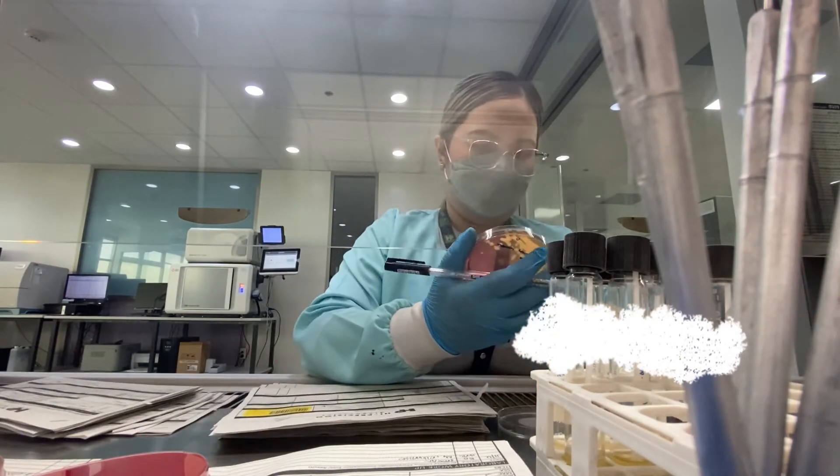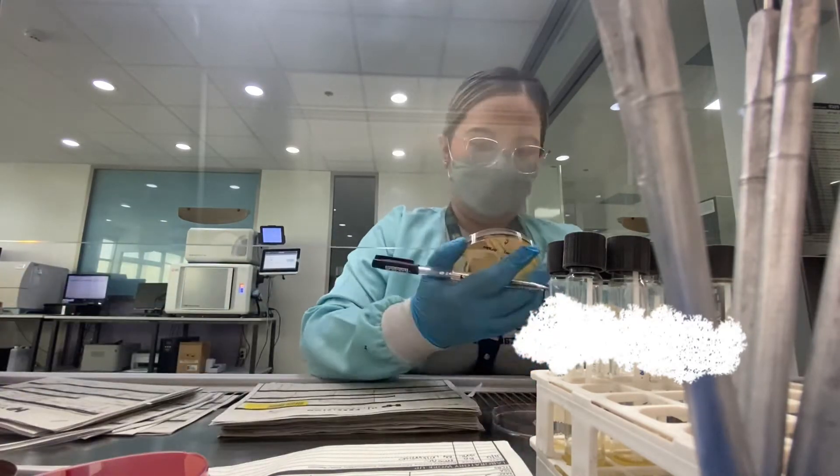Here I'm also segregating the plates that can already be subcultured and some plates that are ready for identification.